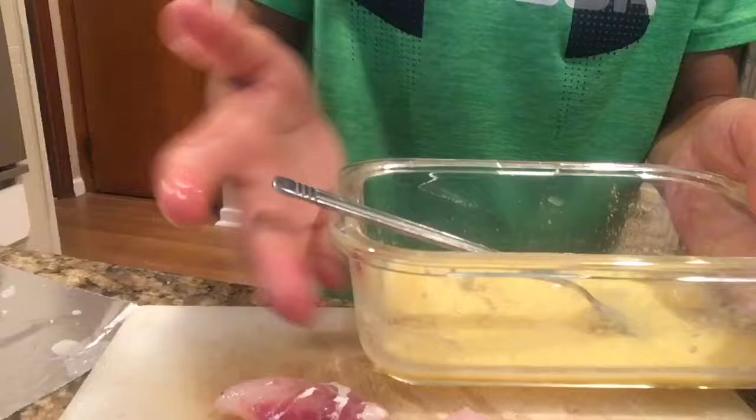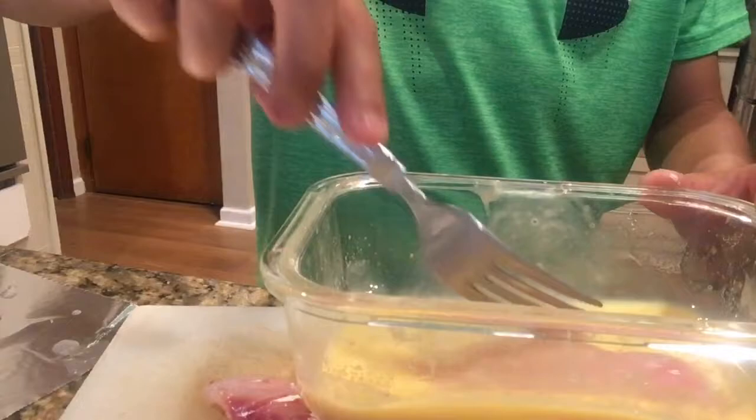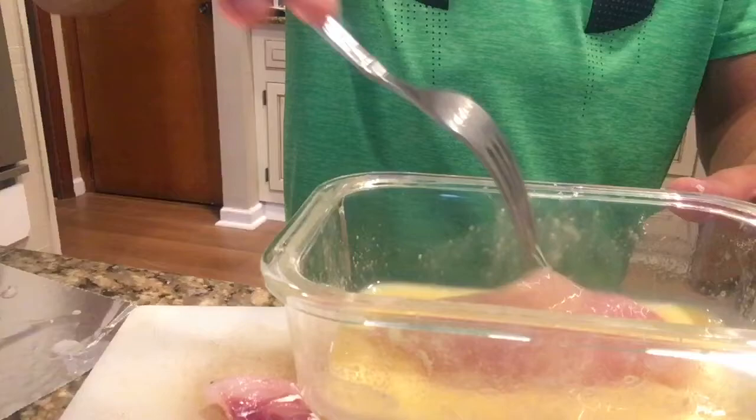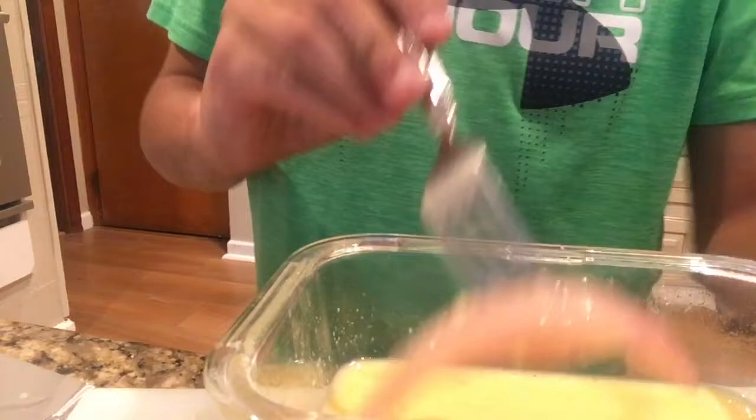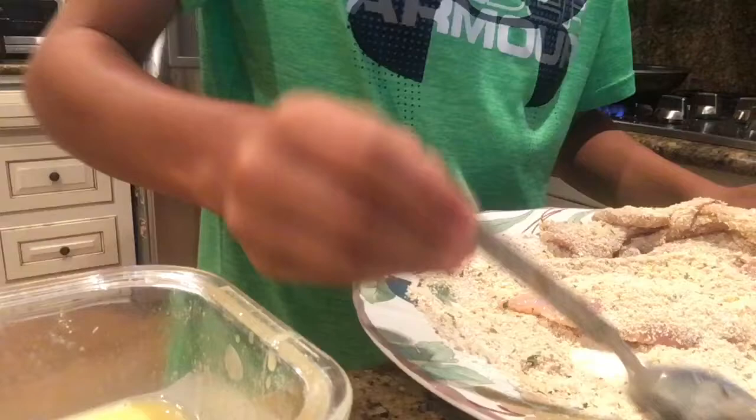First, what we're going to do — we have our fillet right here. We're going to do multiple ones. This is a small porgie fillet. Then we have eggs — you scramble them up, then get your porgie fillet and put it in there, moving it around so it's all covered in the scrambled eggs. Once you have it all eggy, bring it over to this seasoning. It's basically a breadcrumb seasoning — then we're putting breadcrumbs on it along with a little bit of flour.